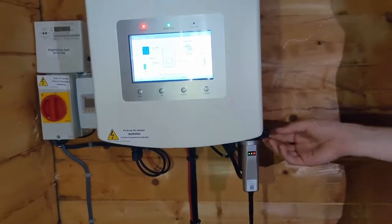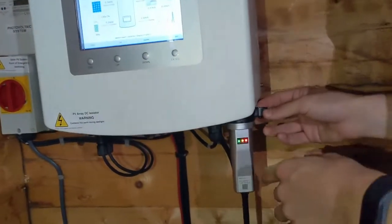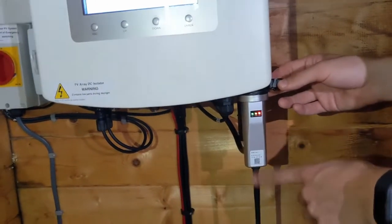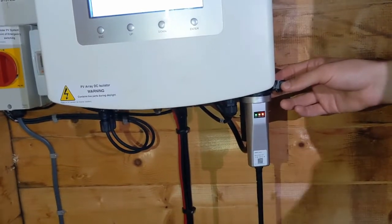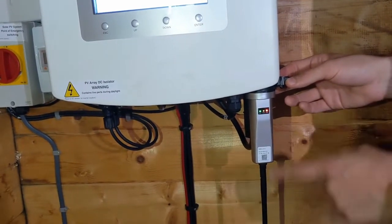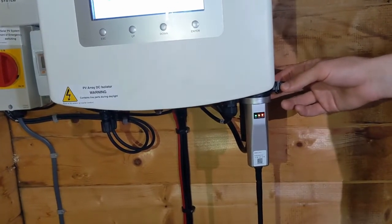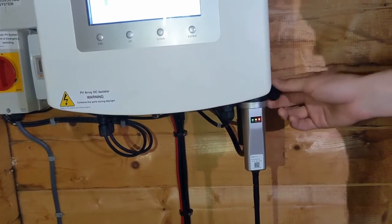So the first thing you want to do is, if you've got a Solus system, identify whether or not you have this model of datalogger. You'll see it has these LED lights here, and the rest is very similar to the old model. The old model is going to look exactly the same but without the LEDs. The difference is it just changes the way that you log on to the datalogger stick.